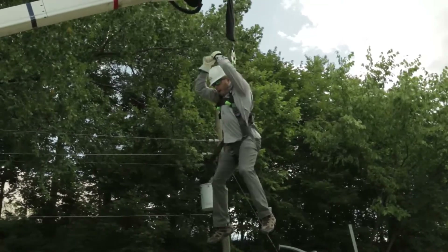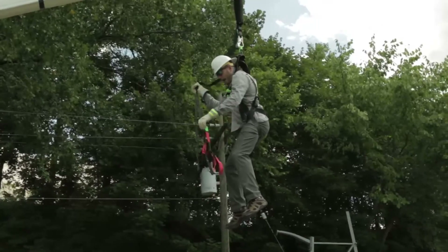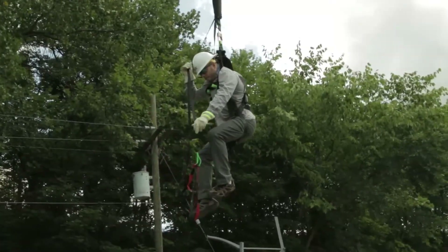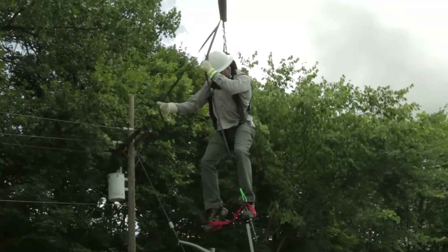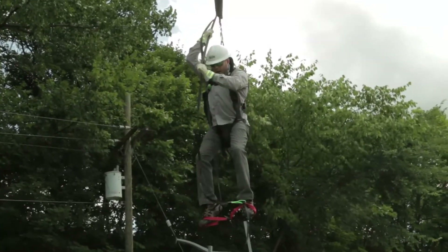I'm going to pull down — you'll notice some red straps and a green strap. The red strap is for my suspension trauma relief system. I'm going to go ahead and put my feet into this system. Once I have my feet in the suspension relief system, I'm going to pull down on the green relief strap.